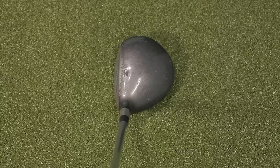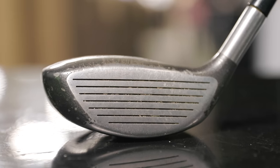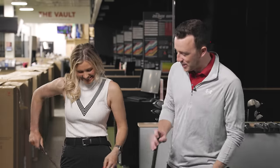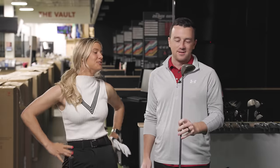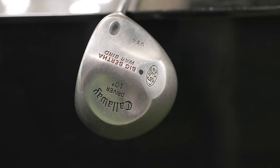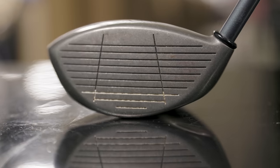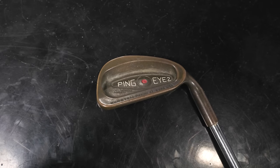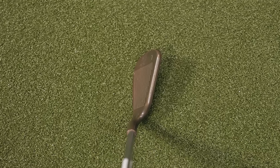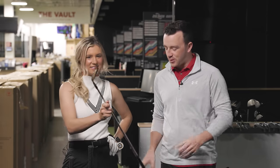First up is a Titleist 975F 3-wood, and the interesting thing about this one is it has an X100 Dynamic Gold steel shaft in it and a very old worn grip. That'll be a fun one to test. I don't anticipate any of these really going super well — not a shot at your golf swing, that's a shot at the golf club. We also have the Callaway Big Bertha Warbird driver — probably around 30 years old — and the Ping i2 7-iron with a copper finish, one of the first cavity back iron designs.